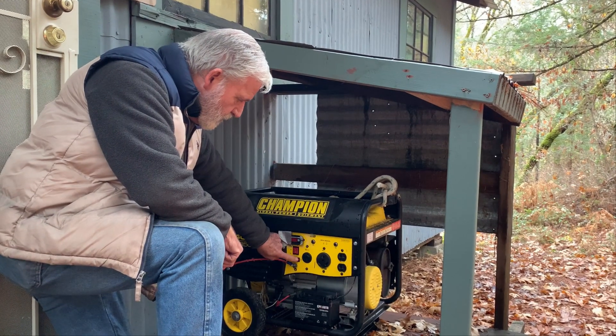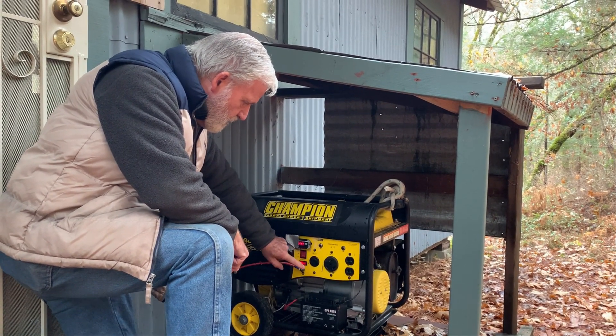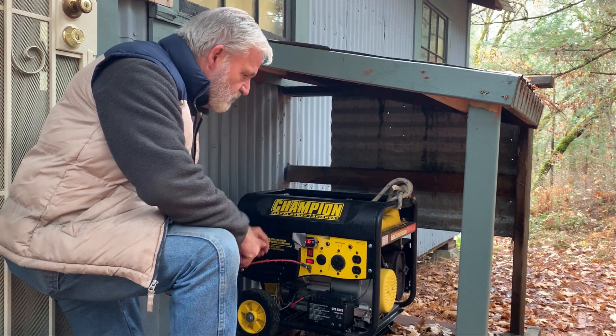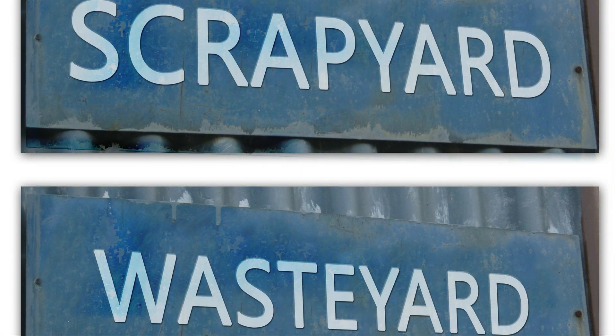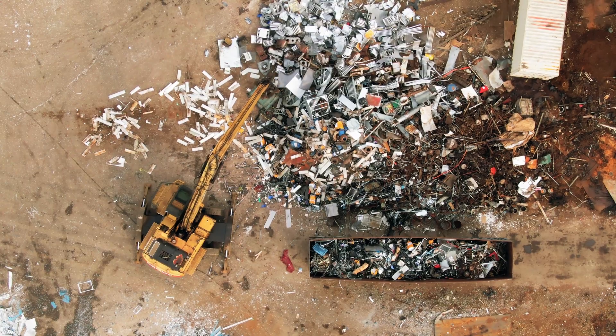So we tried a portable generator to get more power. That worked, except the generator didn't deliver something called a pure sine wave. Expensive lesson learned: avoid the dump, and size your appliances to fit your generation capacity.